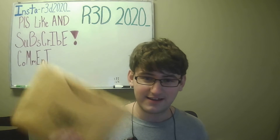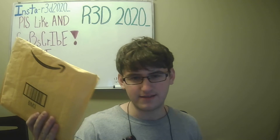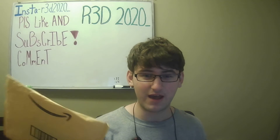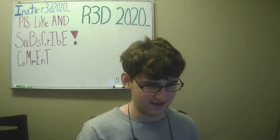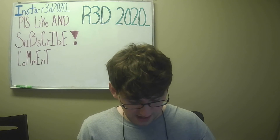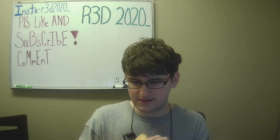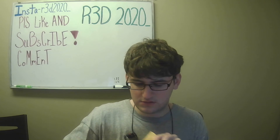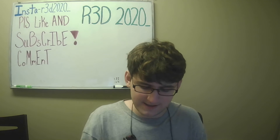I got a package today — I know it's mine straight away because my name's on it. I know what's in here, you guys don't. So I guess this is another unboxing video. I have three CDs that I know of in this package. Let's open this up.